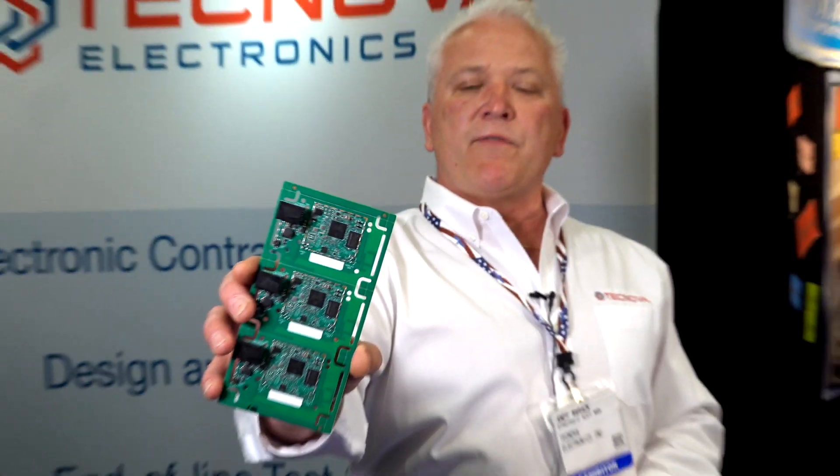Everything is high-reliability electronics. It's got to be ruggedized for harsh environments — it could be cold, space-type environments. This is an IoT application — a board that's actually for Internet of Things: remote monitoring, cloud connectivity, and machine health.